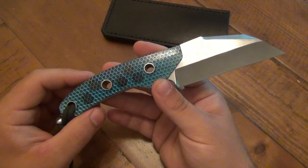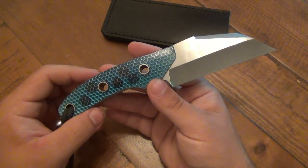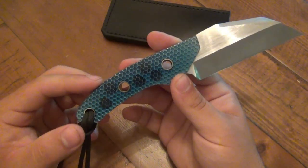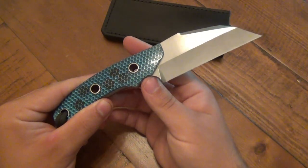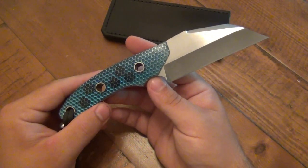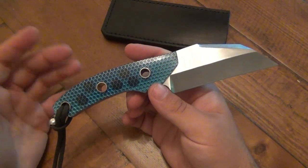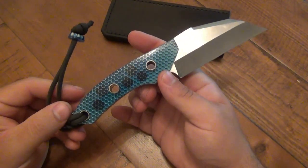Ryan did a great job, particularly outsourcing his heat treat. I think this is a mistake some beginner knife makers make — they want to do everything themselves but aren't properly equipped to heat treat blades. Some are so fixated on it being 100% handmade that they compromise performance. The ultimate purpose for these things is to cut stuff, and if it's not going to hold an edge I don't want it. I'm not a 100% collector — I'm a user. I can appreciate aesthetics, but I want a functional tool. Ryan delivered that. I've subscribed to his channel.